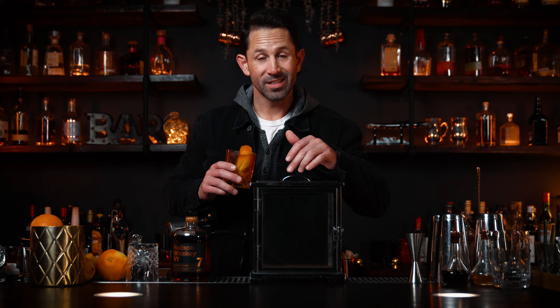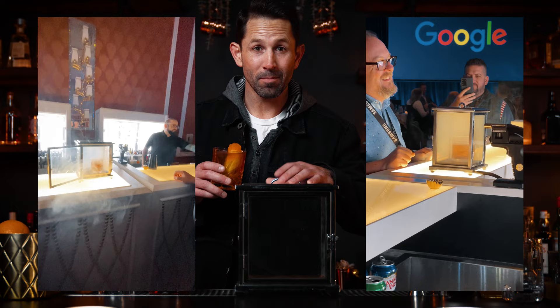This is gonna run you about $299 on Amazon — you might be able to get it for $279 if it's on special, but normally it's 300 bucks. I love it, I have two, all my friends love it, my clients love it. It's a great addition to the home bar, but it's not cheap, and it's glass so it can break.